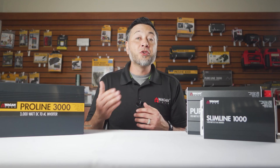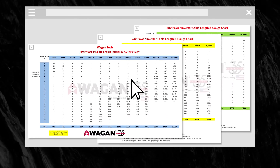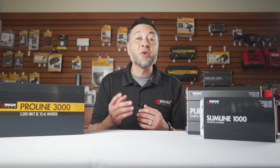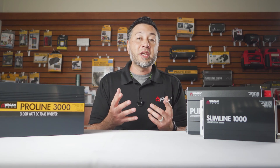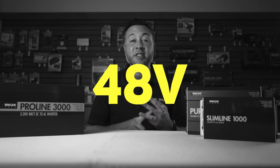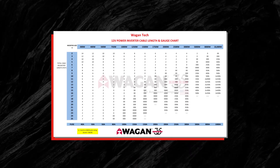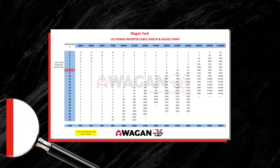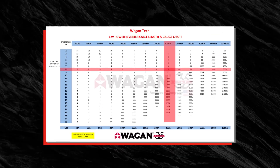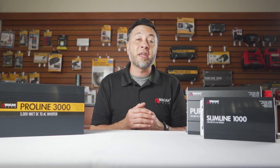Now I'm going to show you how to use these charts to find the correct cable gauge for your inverter. For your convenience we've created these charts to help you locate the correct cable gauge — you can view them at our blog with the link shown here. We have one chart for 12 volt, one for 24 volt, and one for 48 volt systems; most common systems are 12 volts. Take your round-trip cable length and find it on the left side of the chart, then locate the inverter wattage you'll be using along the top, and find the point where both lines intersect — that is the cable gauge you need.